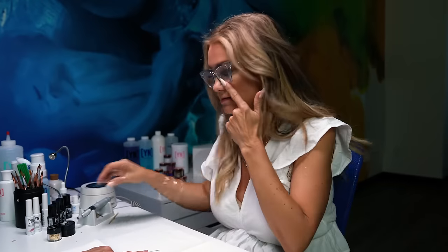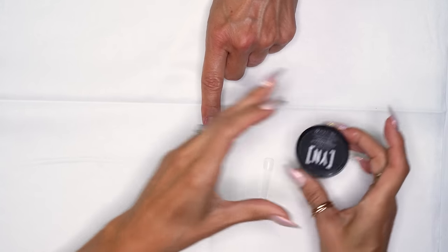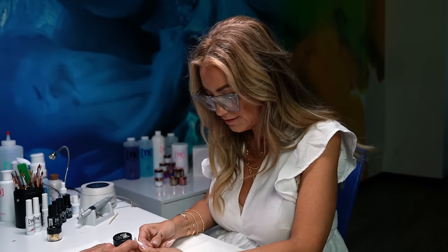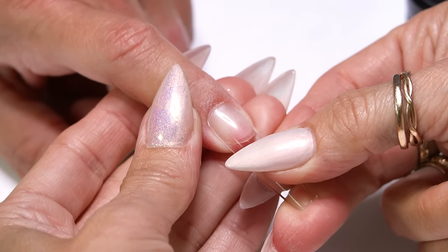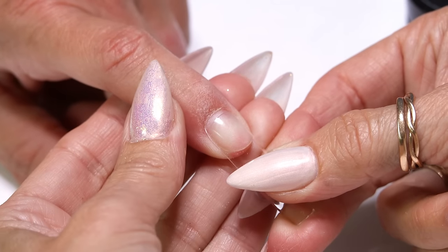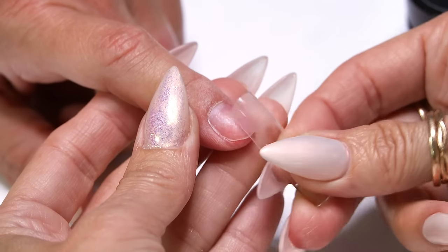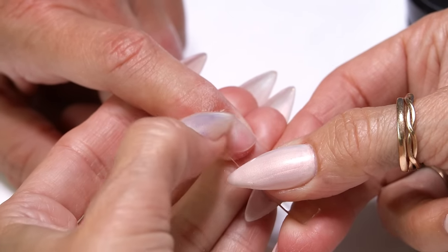I'm going to adhere this with fiber gel — I'm going to use the clear, but you could use any color you desire. I'm using clear because I want it to flow through the design I'm doing. Typically if I'm going to use a full well tip, some people apply it perfectly flush, which looks great to start but as it grows out you're going to have this lip of plastic. So what I like to do is adhere it with a little margin then come in and blend it in.